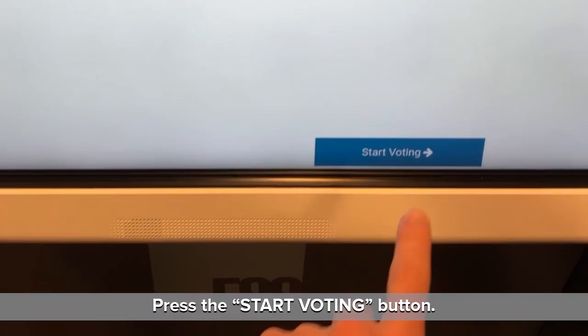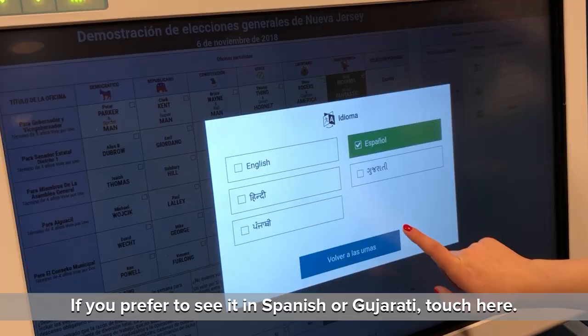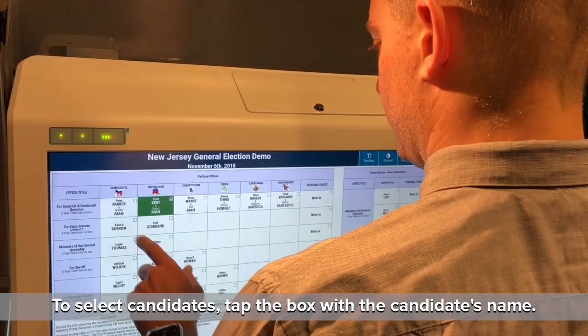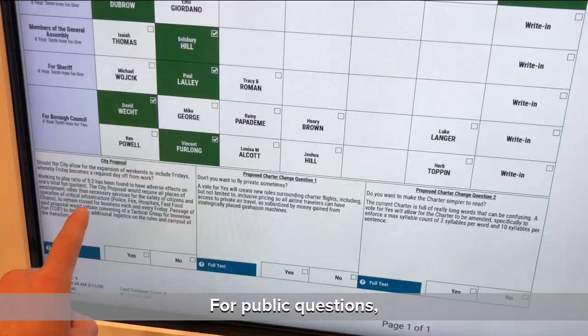Press the Start Voting button. If you prefer to see it in Spanish or Gujarati, touch here. To select candidates, tap the box with the candidate's name. The box will turn green. If you decide to change your selection, tap the box again and it will return to white. For public questions, tap the Yes or No button after the question.